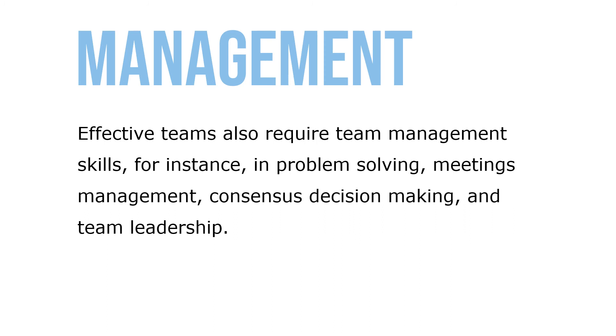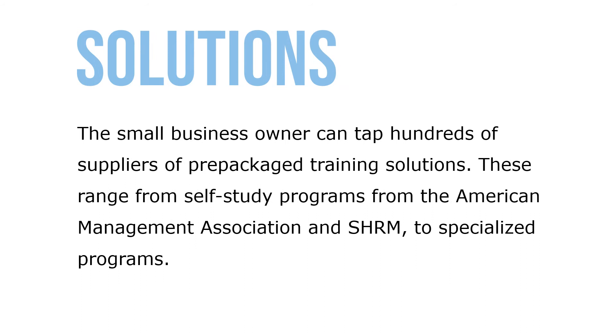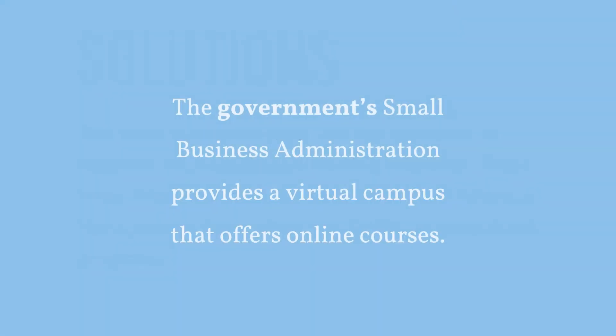Effective teams also require team management skills — for instance, in problem-solving meetings, management consensus-driven decision making, and team leadership. Many employers use team training to build more cohesive management teams; some use outdoor adventure training for this, perhaps to learn survival skills and thereby foster trust and cooperation. The small business owner can tap thousands of suppliers of pre-packaged training solutions, from self-study programs from the American Management Association and SHRM to specialized or customized programs. The government's Small Business Administration provides a virtual campus that offers online courses to employers.